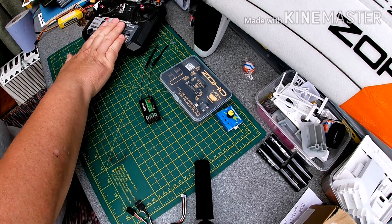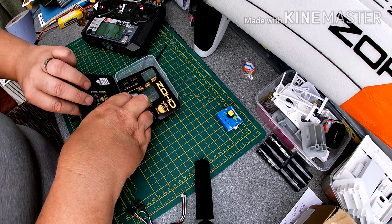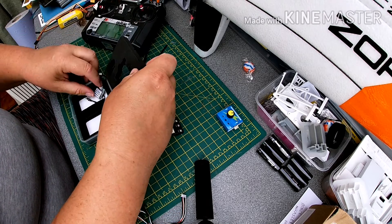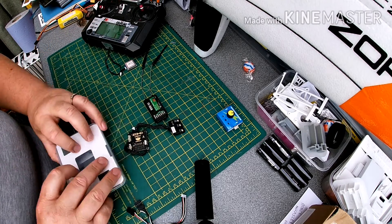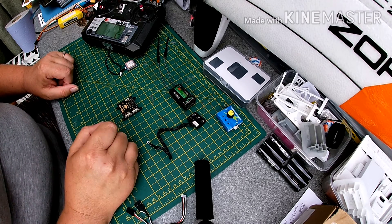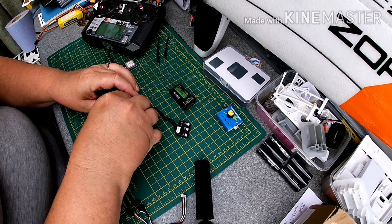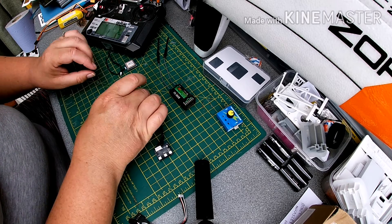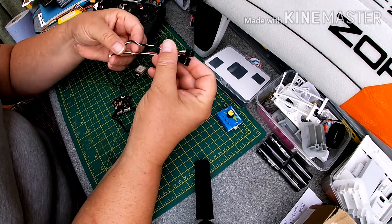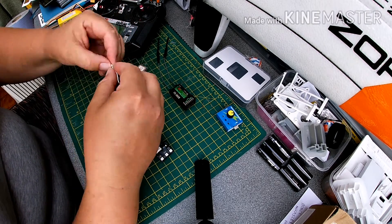If we pop the Zod out of its casing — I've taken the liberty of putting the wires onto the modules prior to starting — here we have the Zod control board. We have a settings board that plugs into there for choosing various plane types, our GPS plugs into this side over here, and it comes with a pre-configured PWM fly lead.